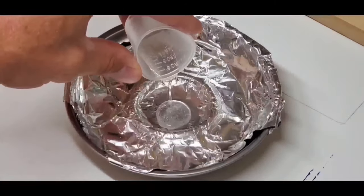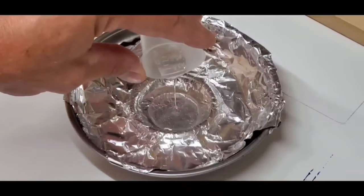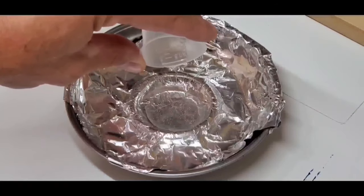To extend the working time of the Lore Epoxy Gel Coat, Flex Coat recommends pouring the gel coat over a flat surface covered in aluminum foil.